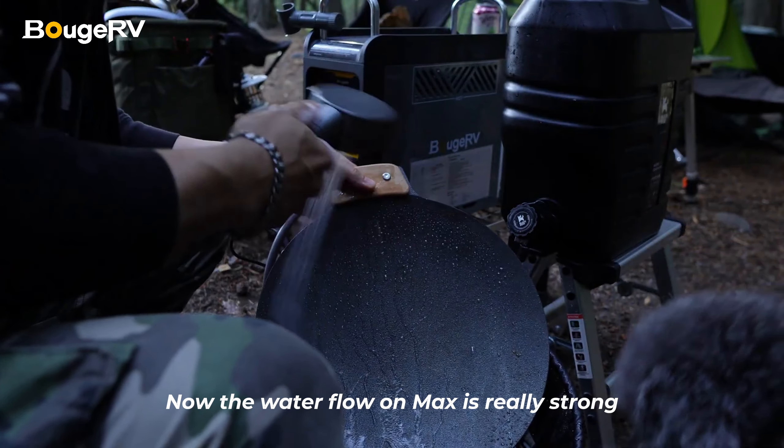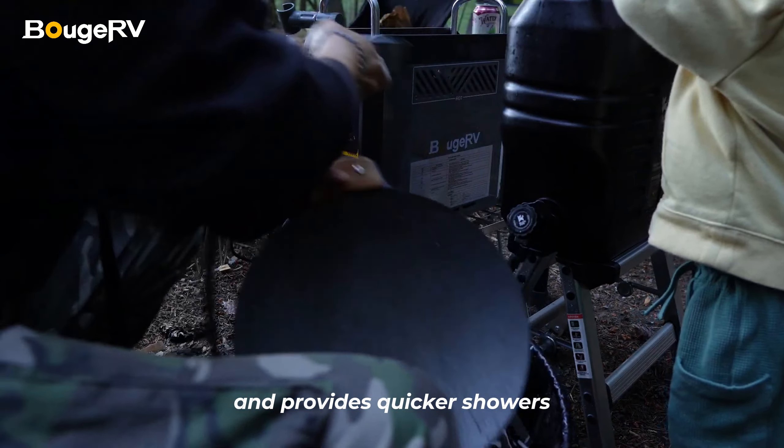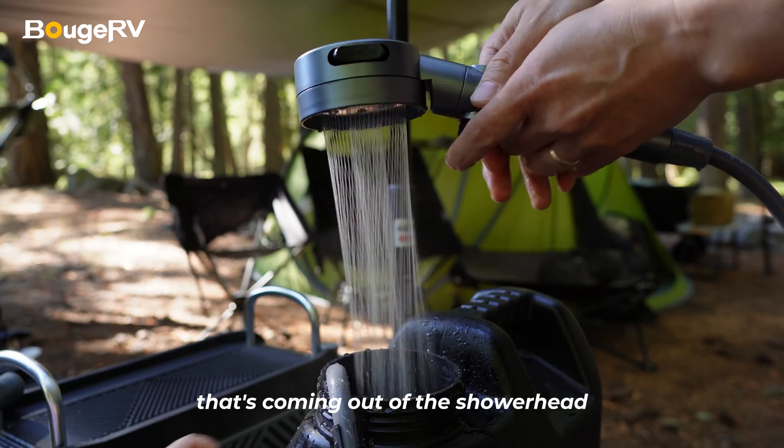The water flow on max is really strong, and this will help with washing the dishes and provides quicker showers. And this is purely cosmetic, but I love the shape of the water that's coming out of the shower head.